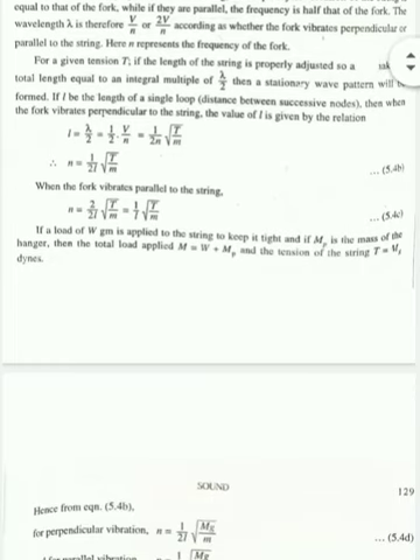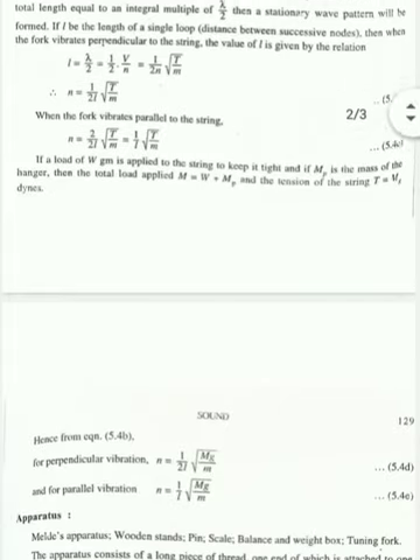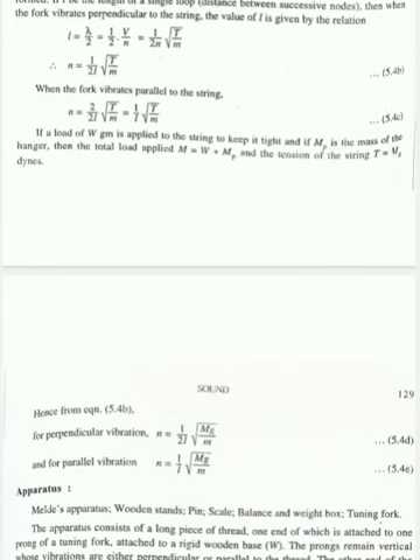As already discussed, there are two modes of vibration. In one mode the tuning fork vibrates perpendicular to the string — that is the perpendicular mode — and in the other mode it vibrates parallel to the string. In the perpendicular mode, the frequency of vibration of the string is equal to that of the tuning fork, whereas in the parallel mode the frequency is half that of the tuning fork.